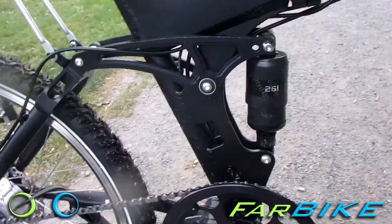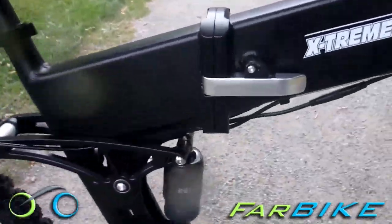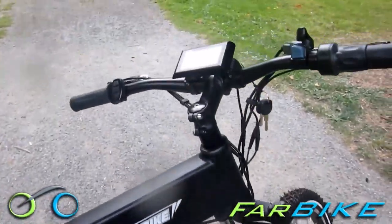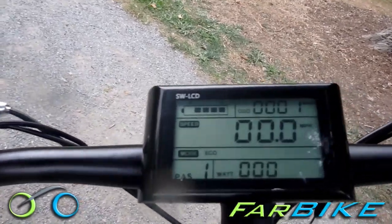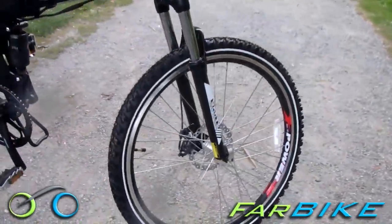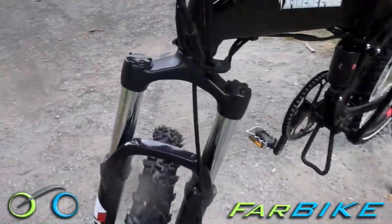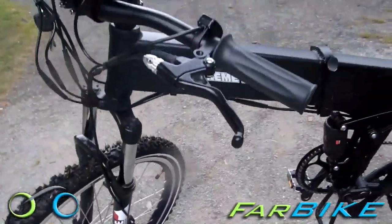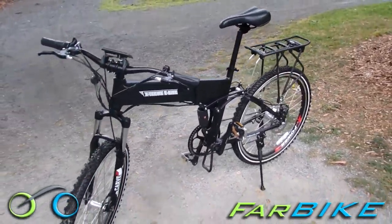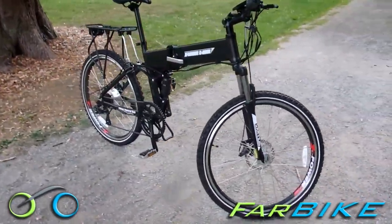The Xtreme Baja comes standard with front and rear mechanical disc brakes that have plenty of power to stop the bike quickly. There's a Shimano Tourney 7-speed gear system that makes hill climbing much easier, and both rear and front suspension for a smooth ride. The battery is a LiFePO4 removable lithium-ion battery coupled to a 350 watt rear hub motor — the extra power is really noticeable over the 24 volt models. The aluminum alloy frame is strong, lightweight, and will never rust. The bike has a 6-month warranty on the bike itself and a 1-year warranty on the battery, so if you ever have a problem you can give us a call at farbike.com.